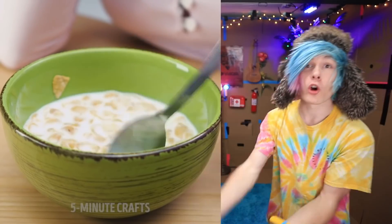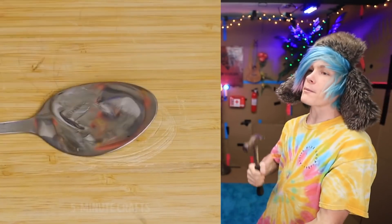Is your spoon just not working? Are you just not getting enough cereal for every time you dip your spoon in? Well, I have a solution for you. All you gotta do is grab yourself a nice hammer and just freaking pound that thing into oblivion. There you go. Your spoon is all fixed.